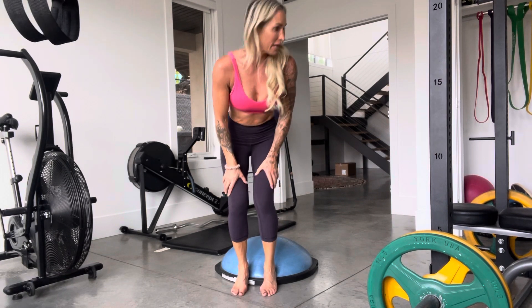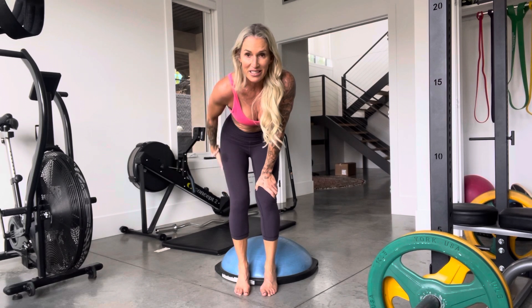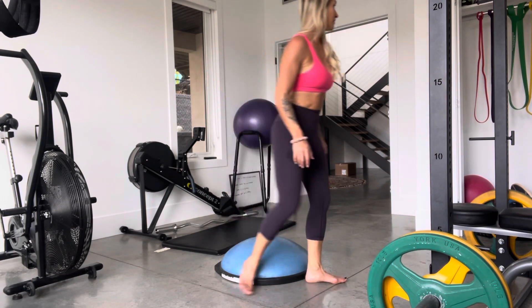If you don't have a BOSU, elevate your heels with small dumbbells under them like this. This is going to isolate your quadriceps. This is a compound movement, so your entire lower body is engaged, but because of a more upright position of this squat, you should feel it more in the quads.